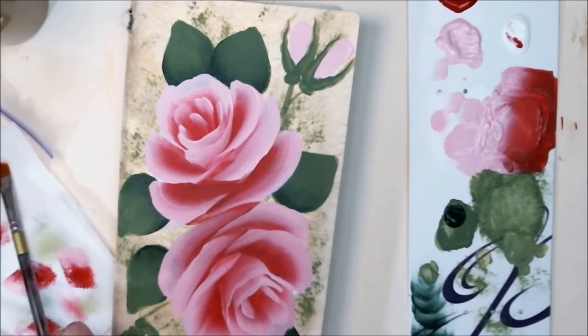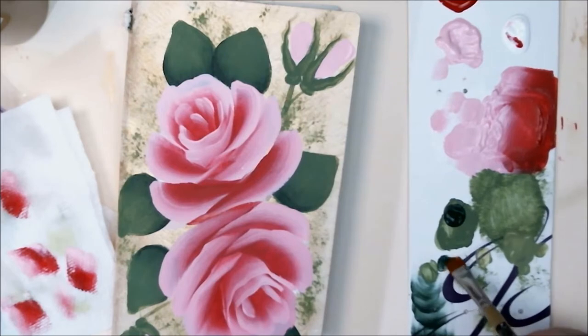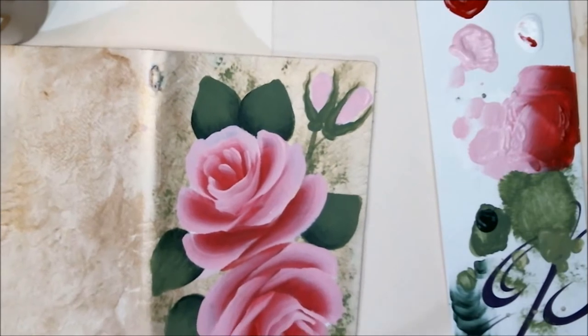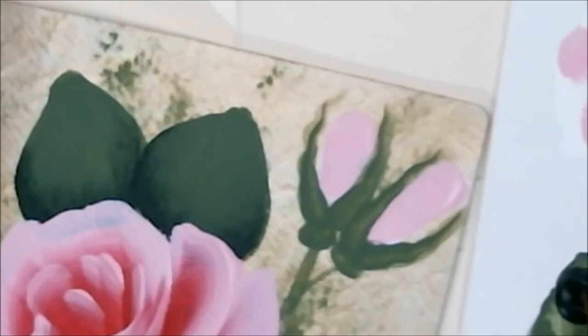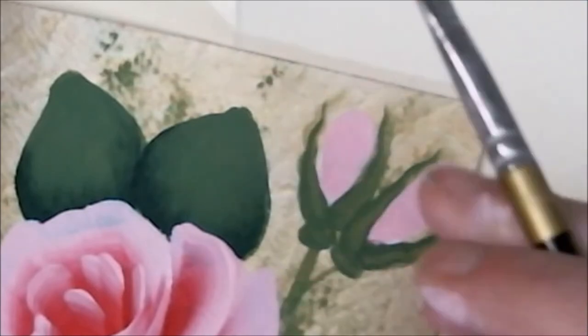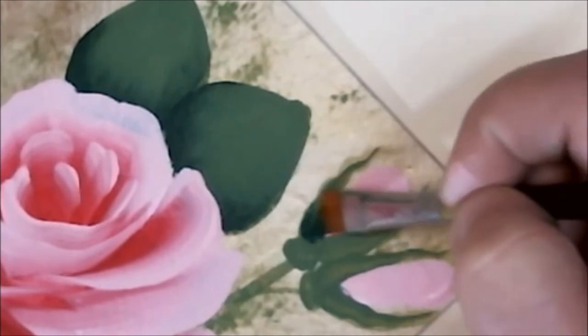All right, I have my small angle brush again, and I'm just going to load some of the dark green onto the toe of my brush — just get enough here. I'm going to come in and do a little shading on these buds. I'll zoom in. I'm just pretty much loading up some more paint on my brush. And again, I turn my piece so it's easier to work on. I'm just going to come in and kind of do this little C shape again.